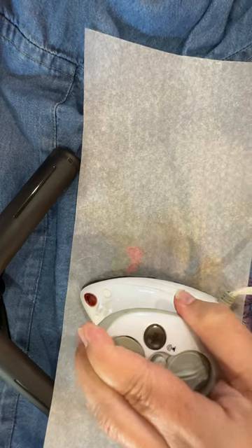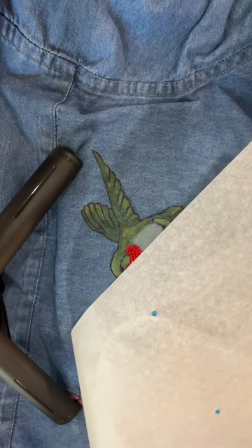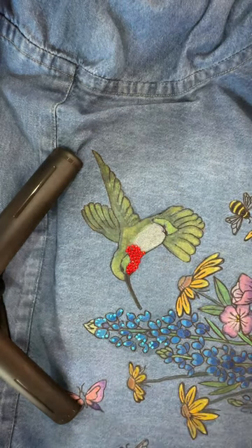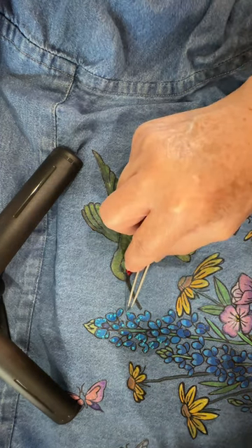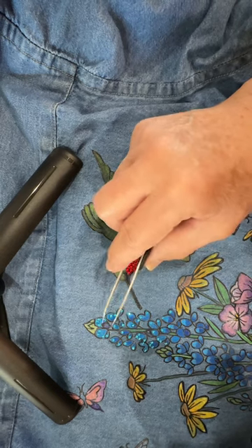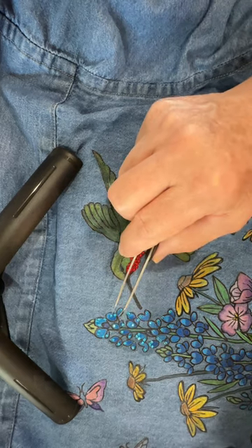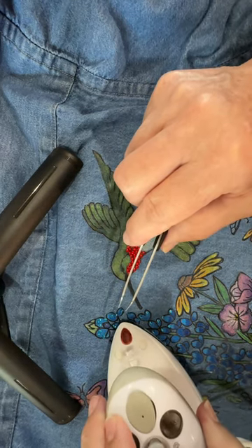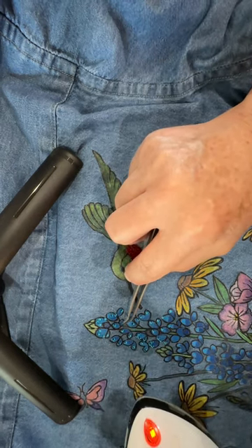Let's lift straight up and immediately — I can tell. Sometimes the bling will flip itself. Two of them did and got caught on the parchment paper, but that's no big deal. Some of them got a little cattywampus. Sometimes you can come in with the tip, reheat the glue, and kind of nudge them — and I did it! I was able to straighten one out.